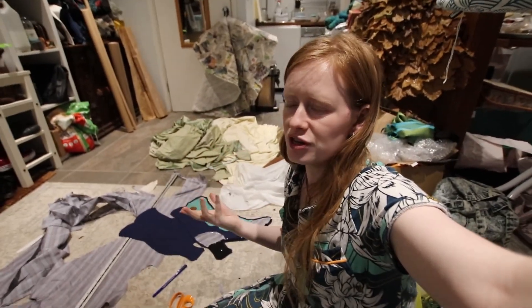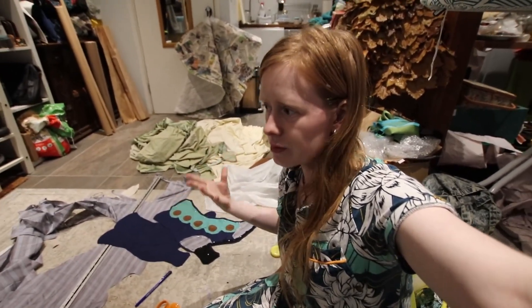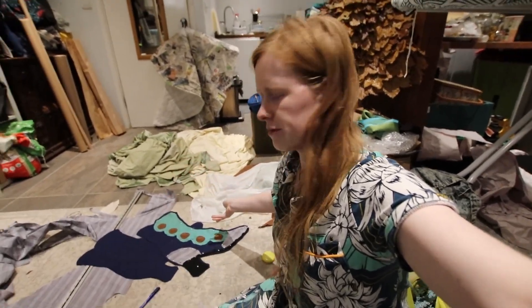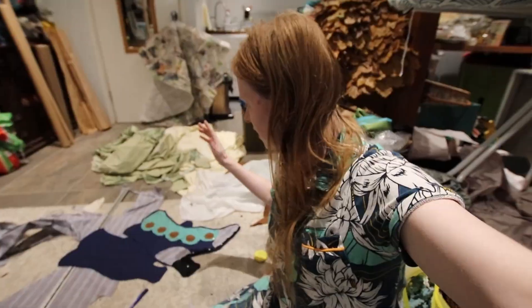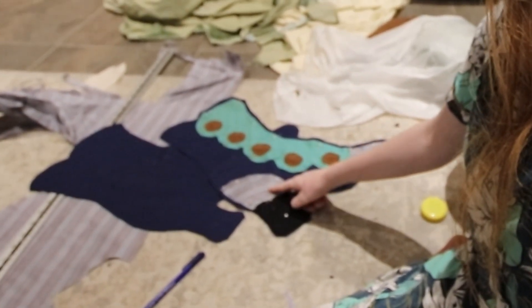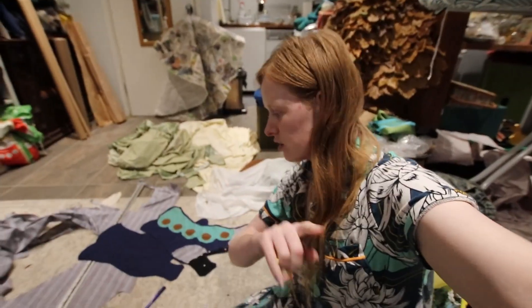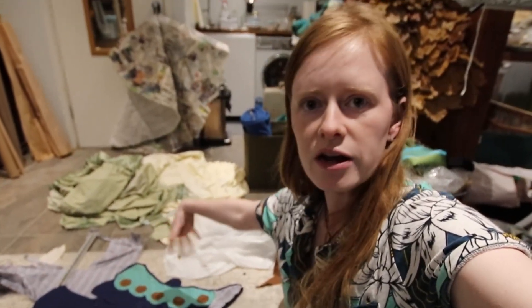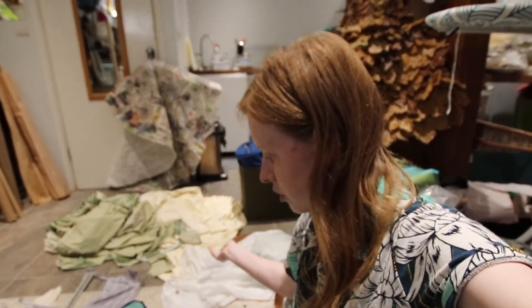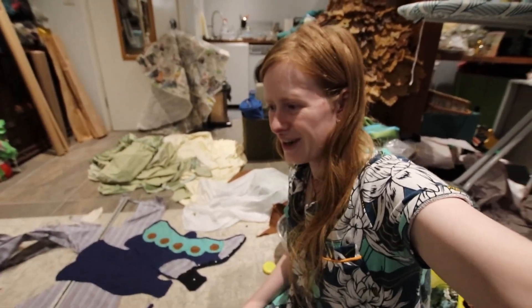All of the fabric I'm using is scrap from projects which you guys will actually see later on, as I am mass cutting out a bunch of projects to take with me and trying to get rid of the scraps by using them on smaller things. This is from an Ariel skirt, this brown thing is from an autumn dress, and these stripes are from my Sally dress. The felt is just random scraps I had left over — I think I was given them by someone. It just looks cool, I'm so happy.